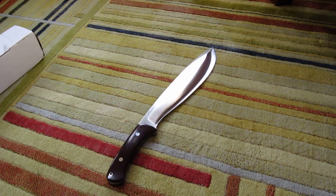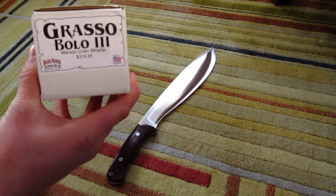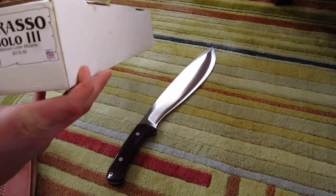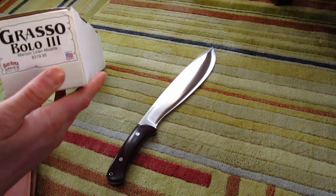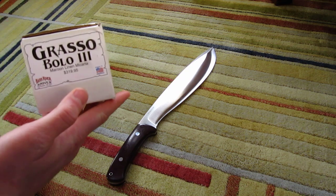So I just wanted to make a quick video showing the knife for people that are interested. This is the Grasso Bolo 3. There's also a Bolo 2, which is a 9-inch blade instead of a 12-inch blade. And then they're going to be coming out with Bolo 1, which I think is close to a 6-inch blade.